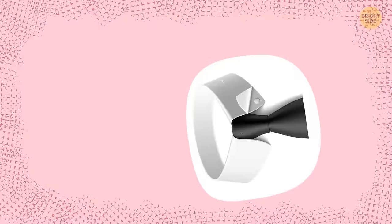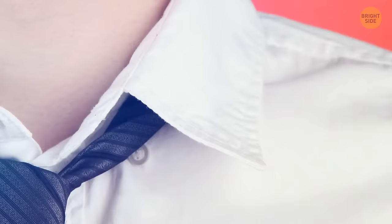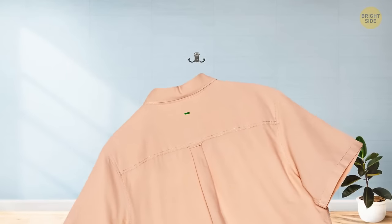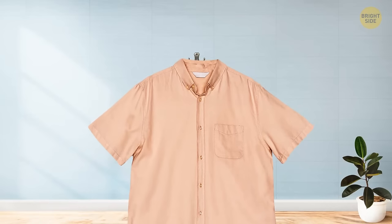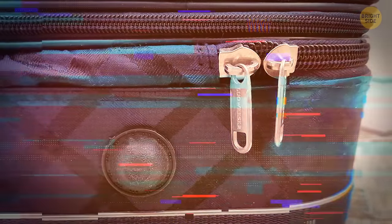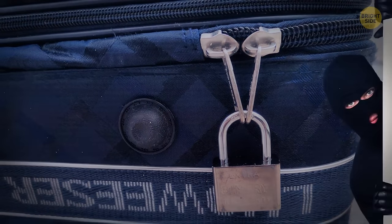Some button-down shirts have a button hidden on the back of the collar. Its main purpose is to prevent the tie from sticking out from under the collar. As for that locker loop on the back, you can use it to hang the shirt on a hook to avoid wrinkling it. Outer rings and zipper sliders, especially when two sliders are used together, are added so you can connect them with a lock.